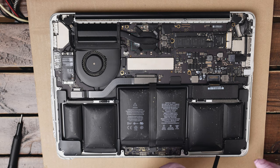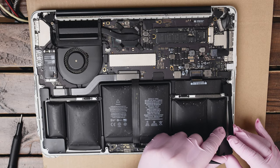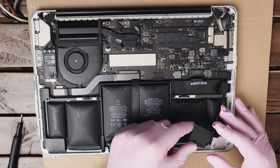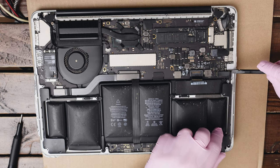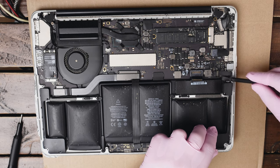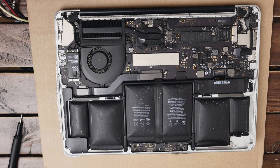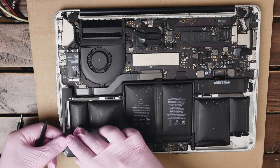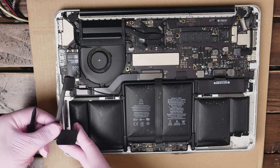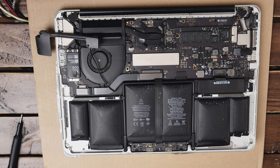We're gonna start with removing the right speaker — we need to basically lift it up from this side. You need to get that cable out of the way. Be delicate not to break the cable. Take the pry tool, put it underneath — our speaker is out now, we can put it on the side. With the other one we are not gonna completely disconnect it; we just need to get it out of the way slightly. Be careful not to damage this cable — it's held by adhesive and then you can put it on the side. The speaker is out of the way and we have access from both sides.